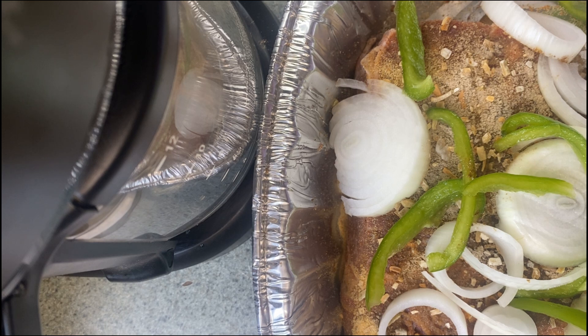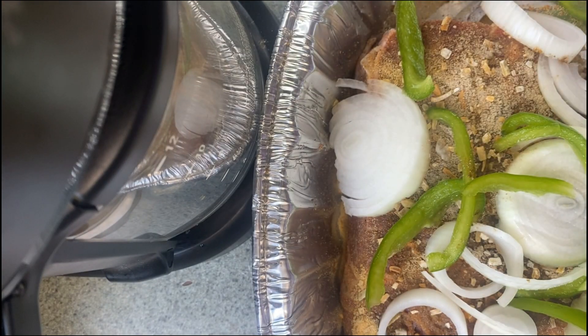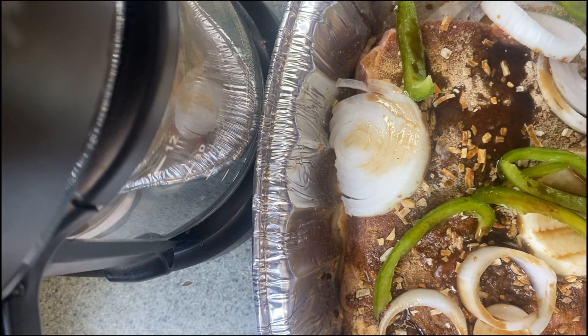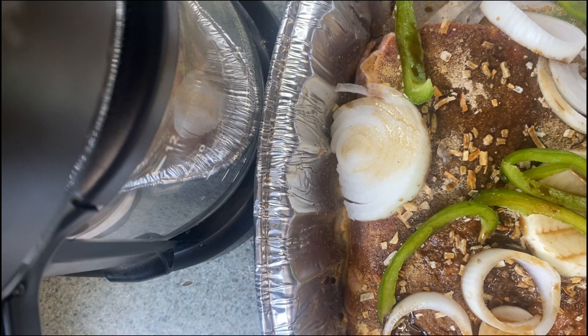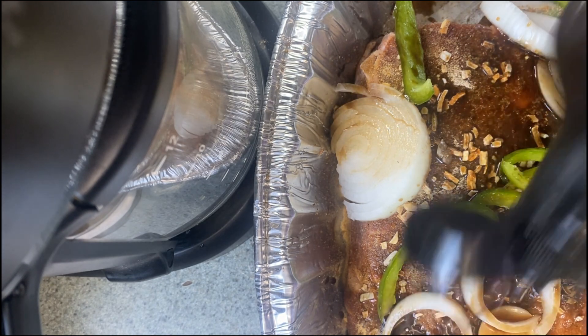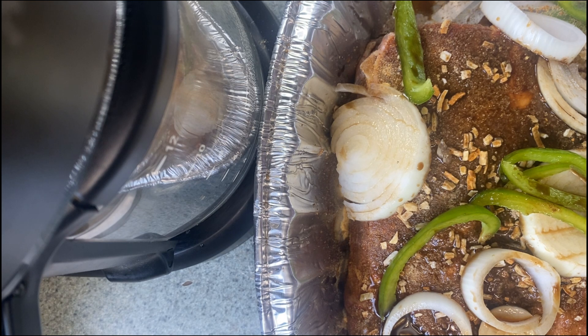All right y'all, after we cut our bell peppers and things, we're gonna come in with some Worcestershire sauce — get some Worcestershire sauce on there. After we add our Worcestershire sauce, we're gonna pour a little bit of water in there, then we're gonna wrap it in some foil. Time to put it in the oven.